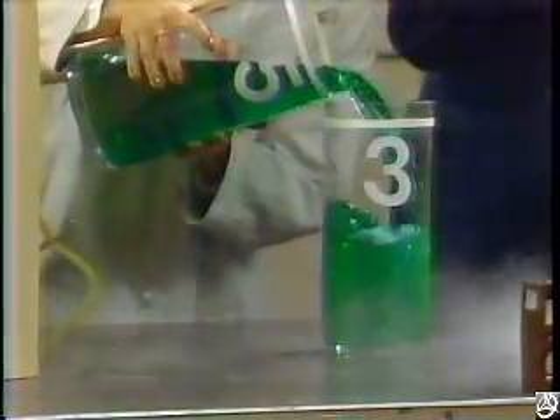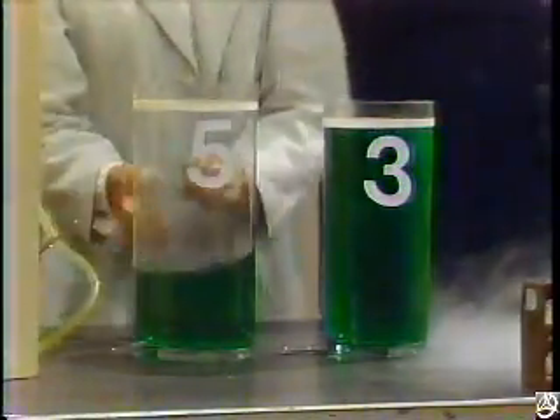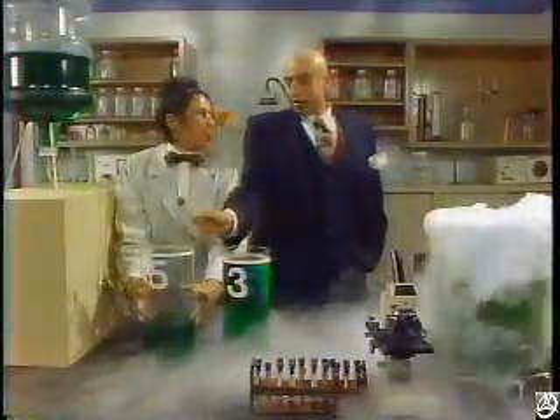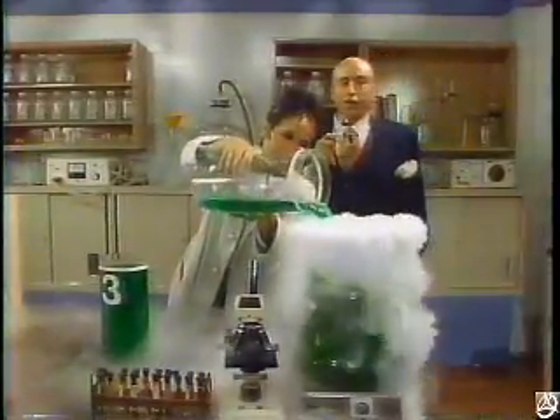Now I will pour three liters of this liquid into the three-liter container. Good idea. Because five minus three equals two. Professor, you did it. What you got here is another two liters. And two liters plus two liters — it's four liters.